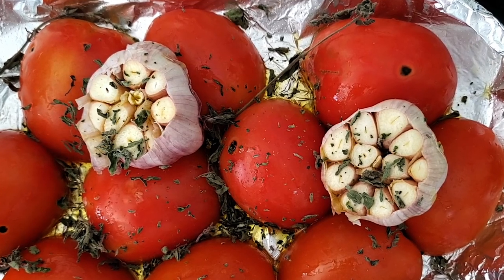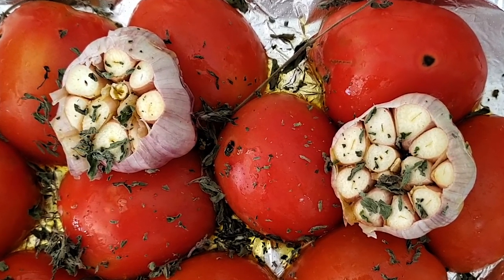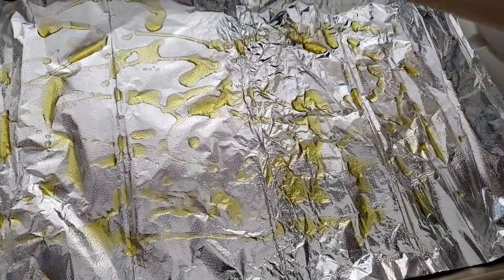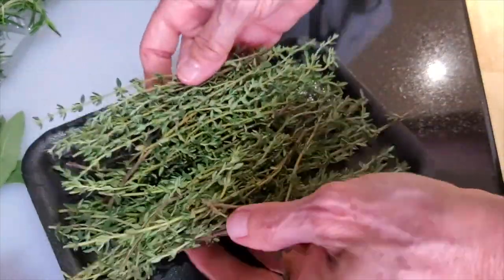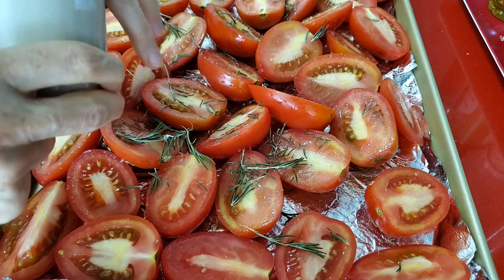I add my favorite herbs and a couple of heads of garlic, of which I cut off the tops. I also add the herbs to the garlic — this way they too absorb the aromas and flavor. Choose the herbs you want, your favorite.